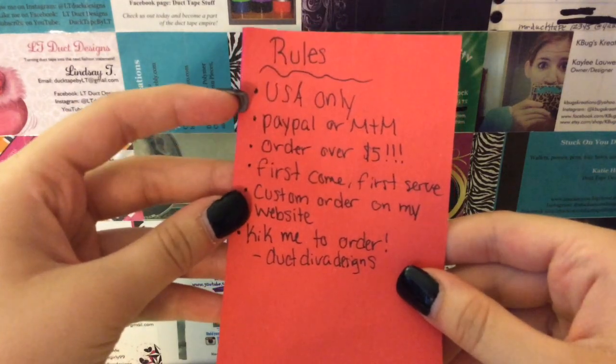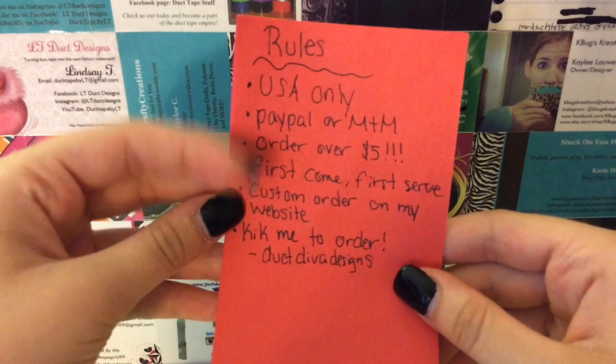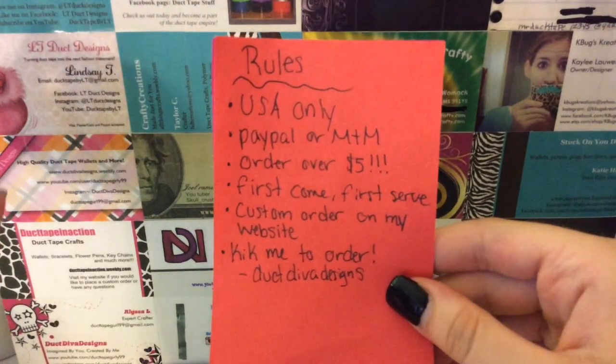It's USA only. You can pay with PayPal or money through mail. You have to order over $5, so you can't order less than $5 or exactly $5, because it's not worth it for me to ship out.